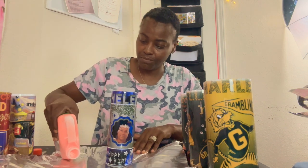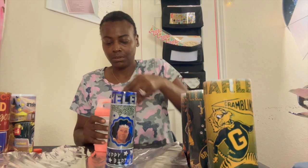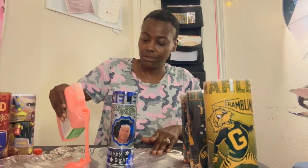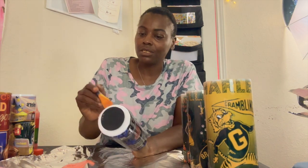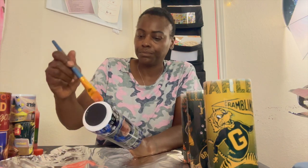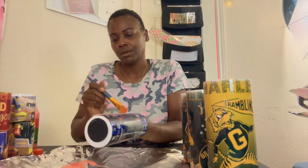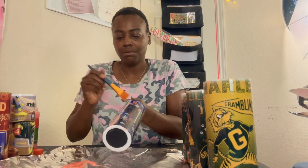I'm just going to pour a little on here. You'll need some stripping gel and a paintbrush. You're just going to paint it on to the tumbler. I want to see if it's going to work, so I'm going to put it on the rhinestones too to see if I can get them off.